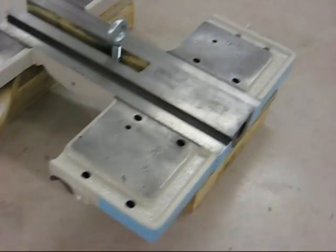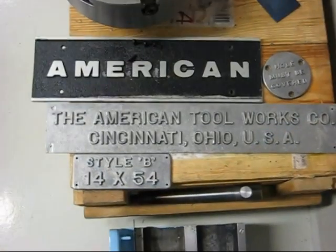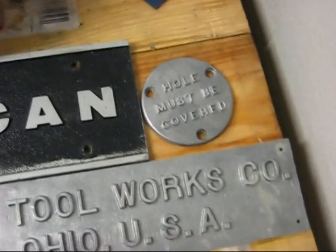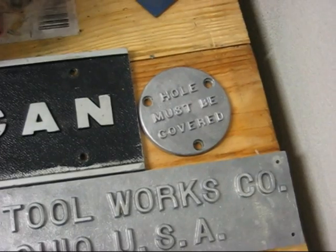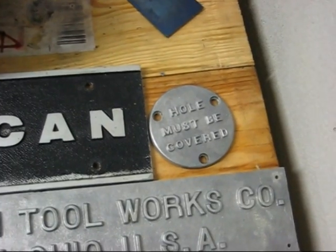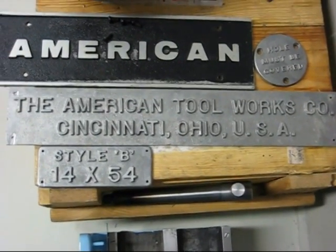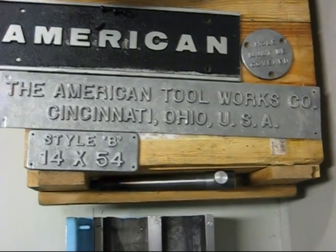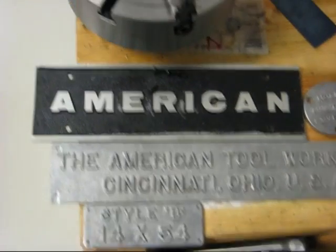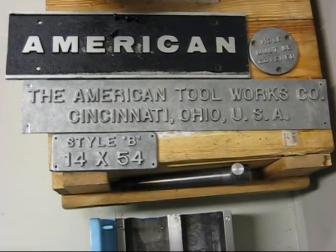Here we have some name plates. The black one is going on the headstock. The little one is going behind the headstock — or on the bed underneath the headstock rather — to cover up the hole for the lifting of the bed or the lathe. These two are going on the bed too. I have no idea what color to paint them. The idea right now is to paint them black and sand back the letters so they will basically come out as the American badge. Good ideas for other paint choices are welcome.